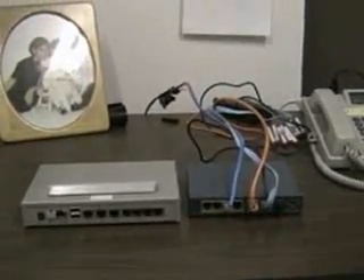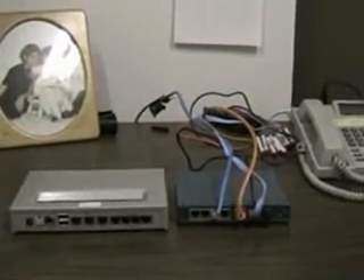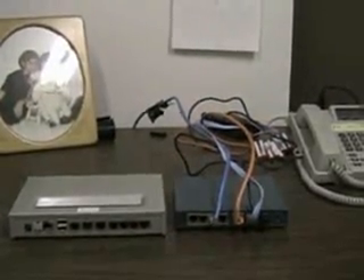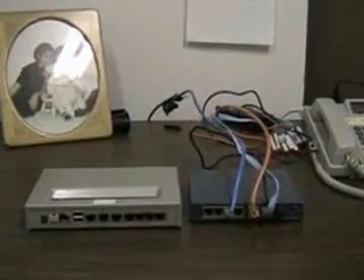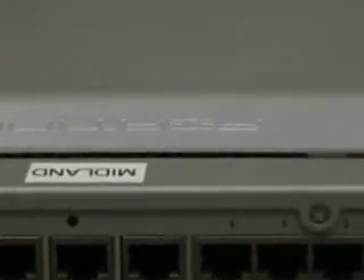Now we'll get the replacement firewall. Let's set them side by side and take a look at the new firewall. You'll notice a few more ports but don't worry, this is going to be simple. You'll notice a little dot above the port labeled WAN1 on the new firewall. This is the port that the wire we marked will go into. Pretty simple, huh?